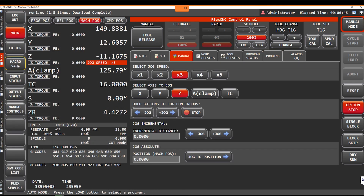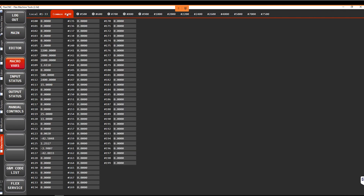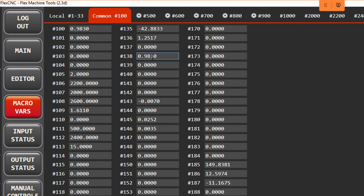Now that we've probed our bore, we can go look at our macro variables, and it'll actually show us the size of the dimensions that we probed. Right here on variable 138, I can see that my size is 0.983.